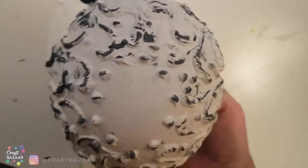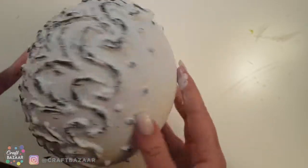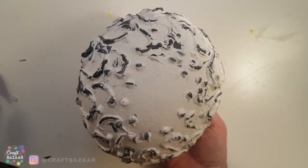I don't know about you guys but I am loving this look — this kind of vintage rustic feel. Let's wait for it to dry and start on the decoupage.